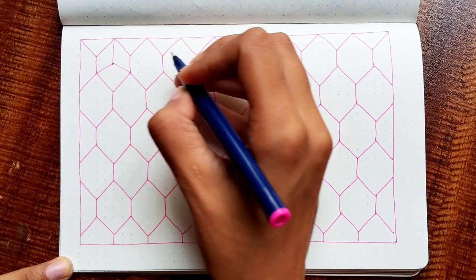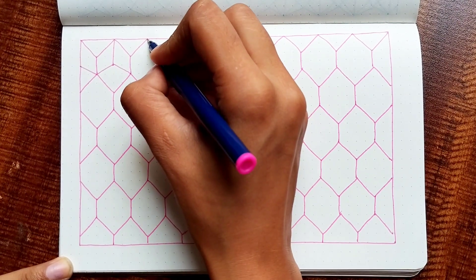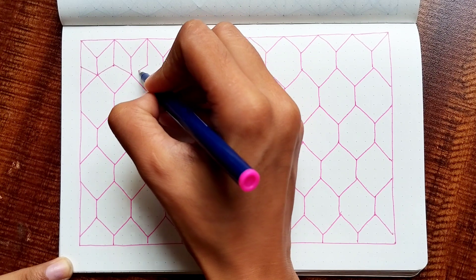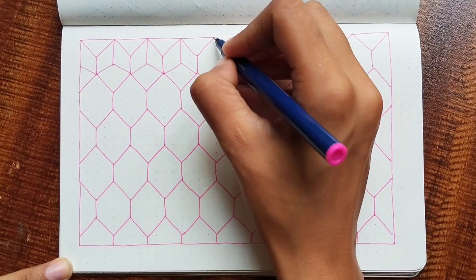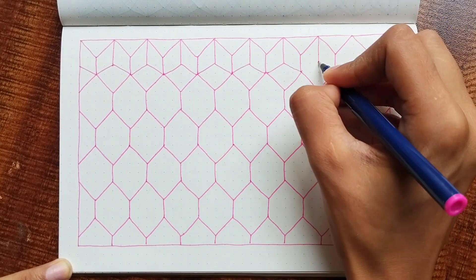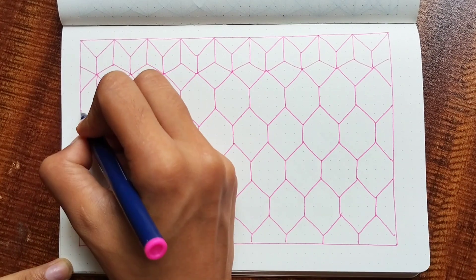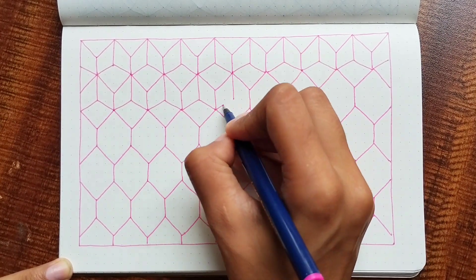For the next step, you are going to join three sides to the center of the polygon. You will notice that you have one dot right at the center of the polygon. From there, you will join three sides — not all sides, only three sides.